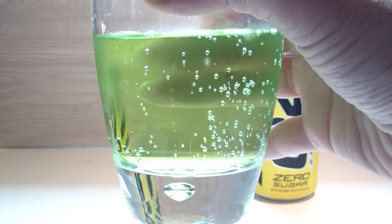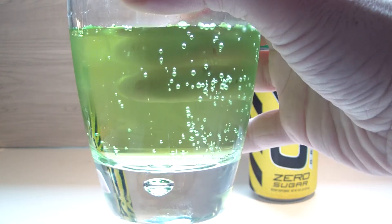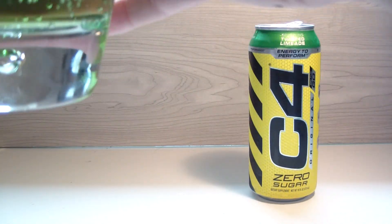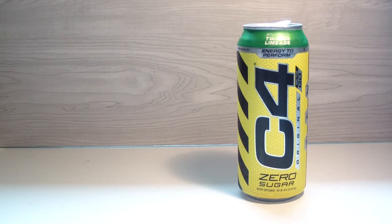I can't even describe that green — it's crazy. It's a cooler green than Mountain Dew, even though Mountain Dew is more yellow. The neon going on is insane. Alright, wow — let's take a sip and just continue on and pretend like none of this ever happened.